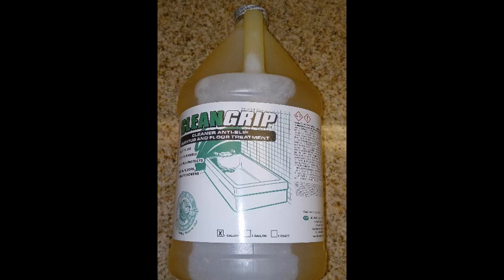This is very dangerous when a guest steps out of the bathtub. In order to restore optimum traction, we are going to use a product called Clean Grip. Clean Grip is a highly concentrated chemical so we need to dilute it before use — mix four ounces of Clean Grip to a full gallon of water for best results.